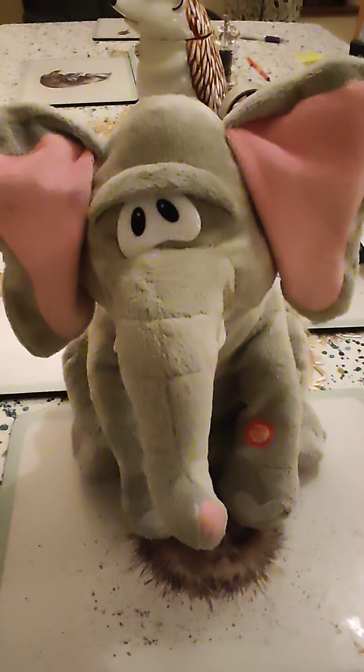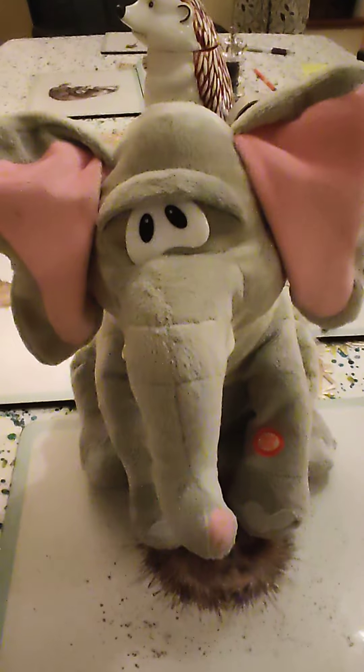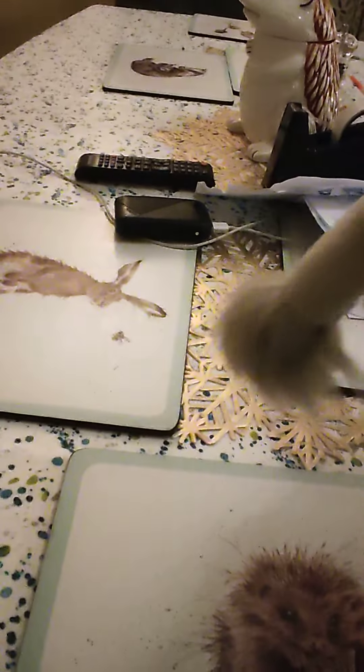Hello guys, Singing Toys and More here, and today I have this animatronic dancing elephant. He's got his trolley button, drunk ears, and his feet, and he's got like the stuff at the bottom. There's the on and off switch right there. And there's his tail.